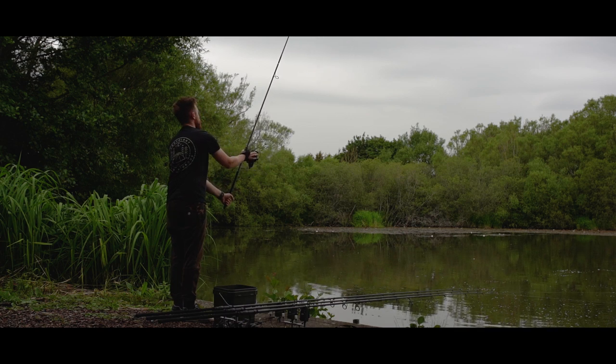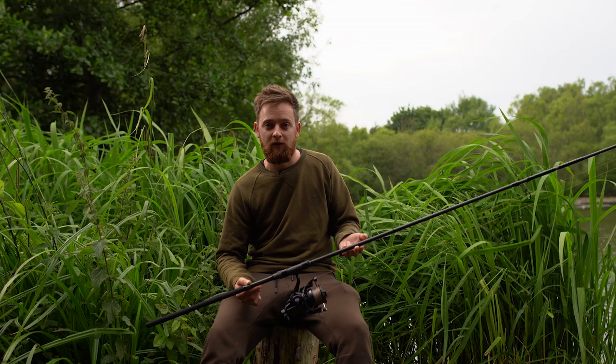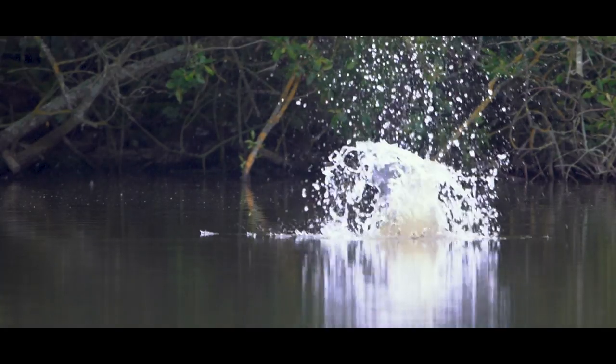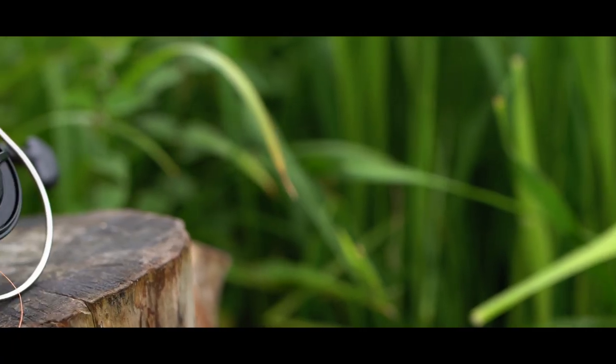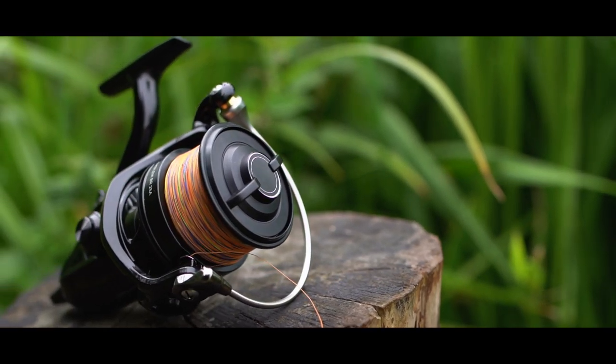Even more so on the shorter range — when I'm 30 to 40 yards out it's been so much easier to keep accurate, and the spod was opening every time without a problem, which on 12 to 13 foot rods can sometimes be an issue at shorter distances. As I mentioned briefly in the intro, I've got these rods paired up with a Daiwa Emblem BR25A reel, loaded up with Daiwa's J8 braid, and this is an ideal combination for short to medium range spodding work.